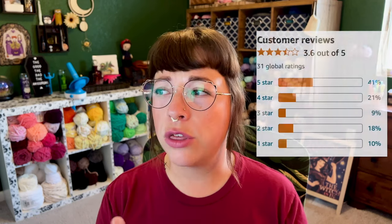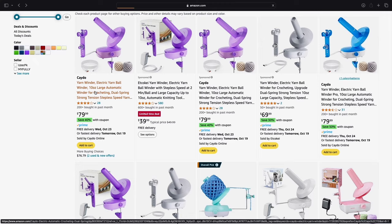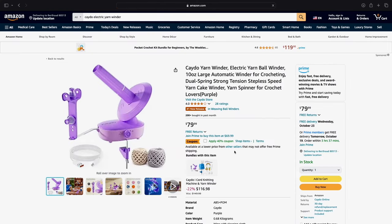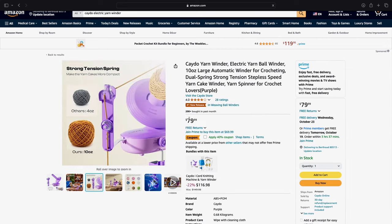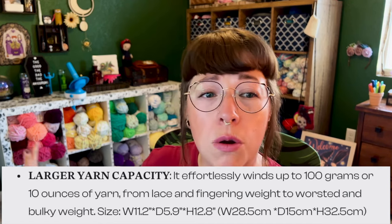At that moment my audio started going pretty crazy, which was kind of spooky. Over on Amazon, the blue electric winder has a 3.6 rating out of 5 based on 31 reviews. There's also a listing for the purple one with a 4-star rating from 28 reviews. Most of the negative reviews are about the sturdiness of this yarn winder. People are also struggling with extra bulky and bulky yarns. It does say you can do bulky but does not recommend extra bulky, so keep that in mind if you use heavier weight yarns.